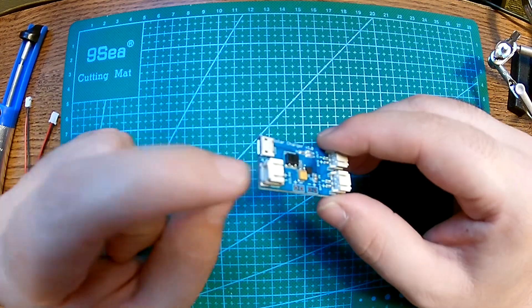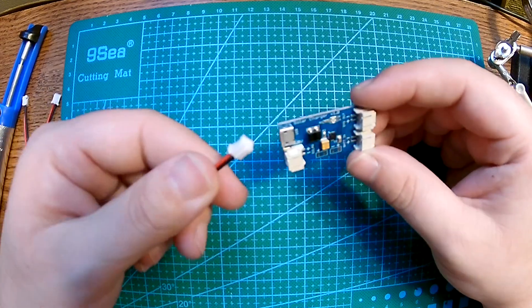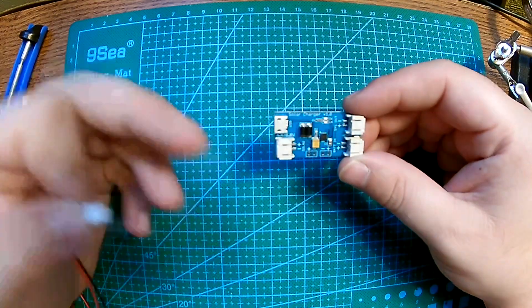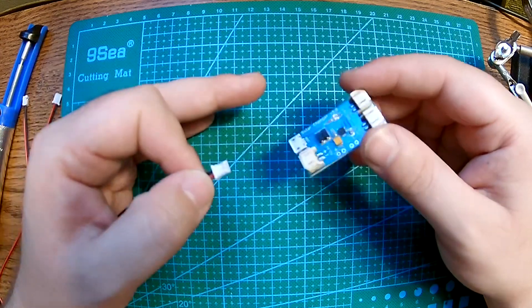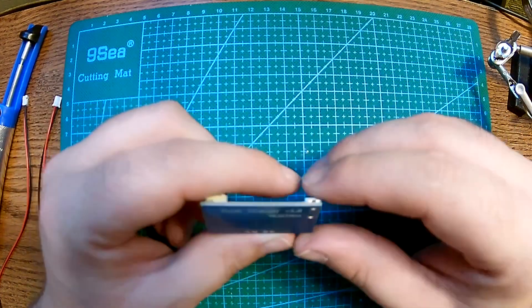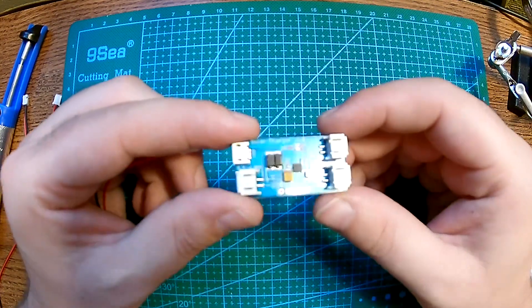It has nice JST connectors, and you can order a bunch of these for really cheap — like 5 bucks for 20 pieces. The price of this little board is around $2.50 to $2.70, depending on where you buy it. Just Google 'solar charger IOT MCU' and it's going to pop up on a couple of websites where you can buy it.